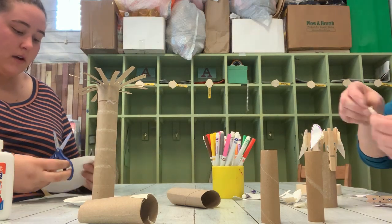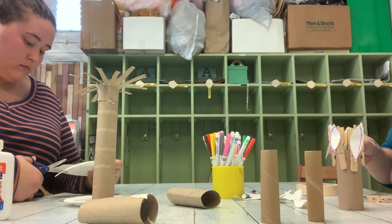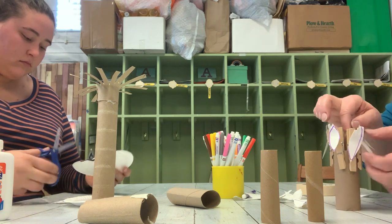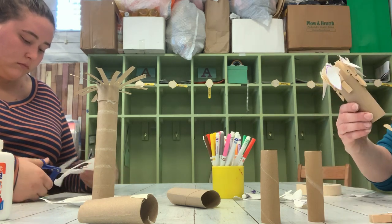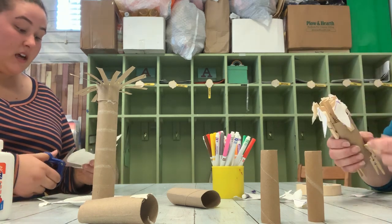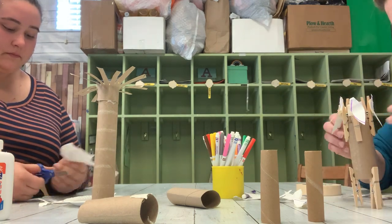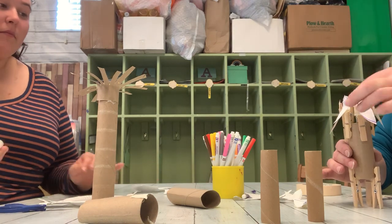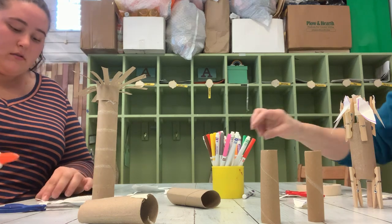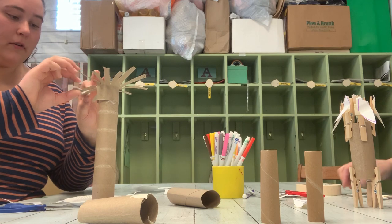I'm gonna cut some leaves out of my paper plate too. As I'm cutting I'm keeping my thumb to the top. Miss Heather, I love your artwork. Thank you and I like yours too. This is very cool.